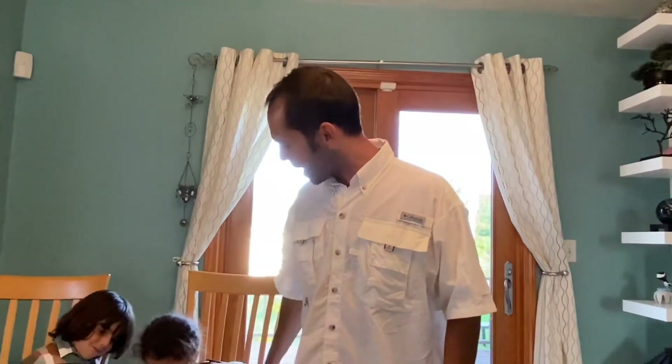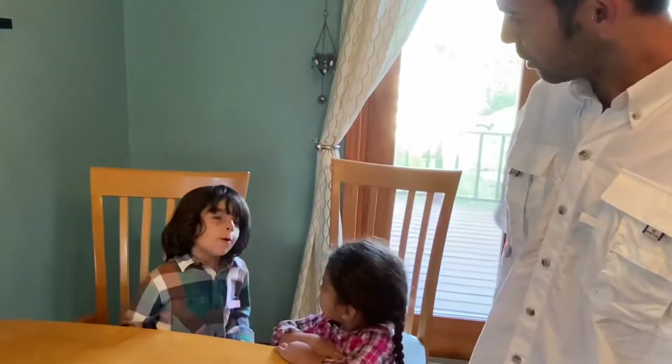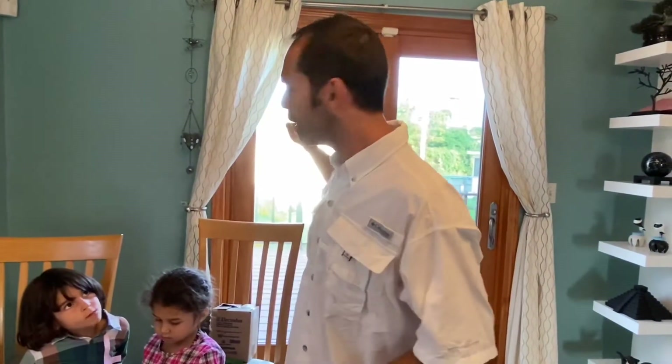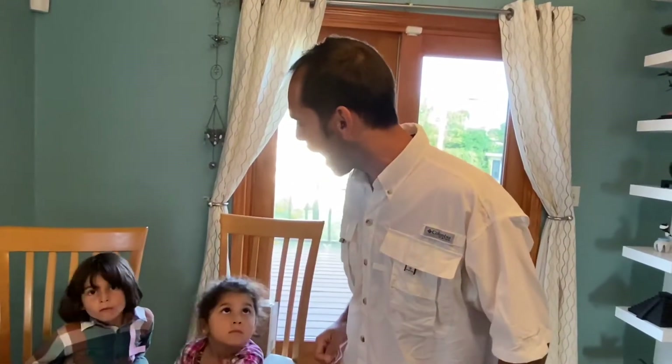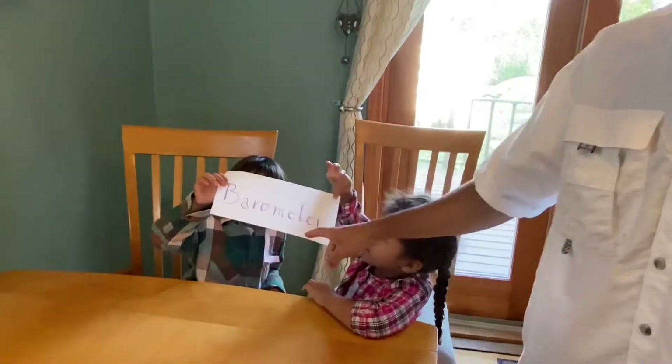Now it's your turn to make an instrument — a tool that meteorologists use all the time to predict the weather, to know if we have low or high pressure. Remember we have team high pressure and team low pressure, and we're going to find out if we have high or low pressure in the air without even looking through the window or your cell phone. We're going to build a barometer!